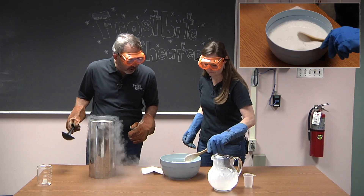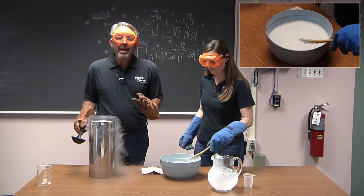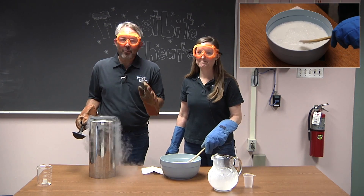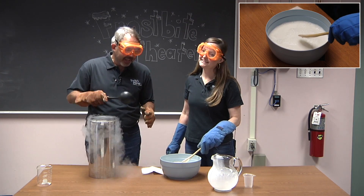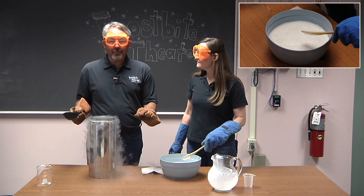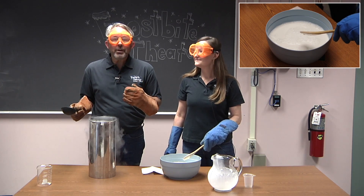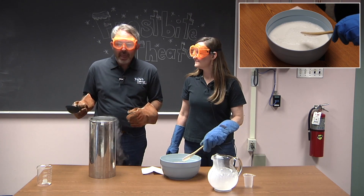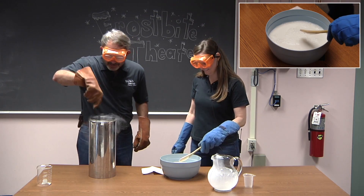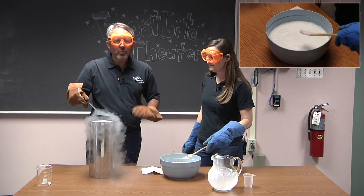And once we have our ice cream nice and mixed, we're going to start adding in the nitrogen to cool it off. Now, this process does take a few minutes — it's going to be like three or four minutes of mixing and adding and stirring. Not the most exciting video, so we're going to fast forward through this. If you really want to see the entire thing, the full video will be linked in the description below. If you're going to fast forward, we'll see you on the other side.